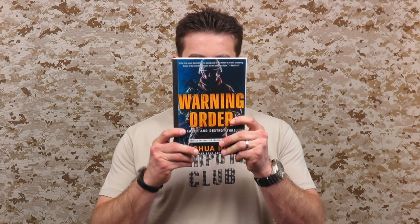This is an advanced copy I just got in. I'm on the list for some advanced copies of books sometimes, and I thought Gear Tasting would be a good way to highlight those. I'm about halfway through Joshua Hood's first book, Clear By Fire, and I am very much enjoying it. This is the second book in his Search and Destroy thriller series, called Warning Order.